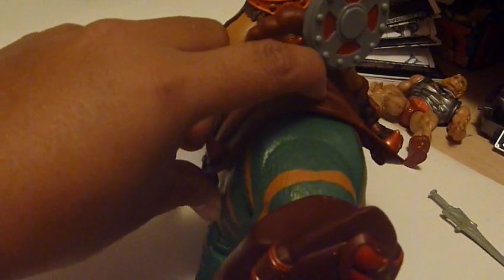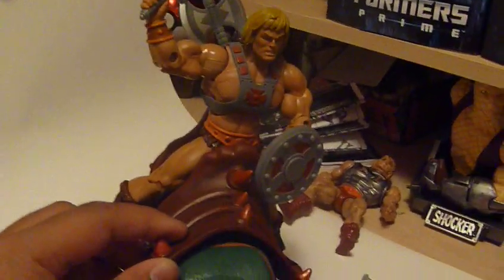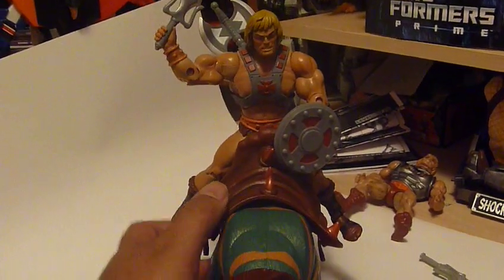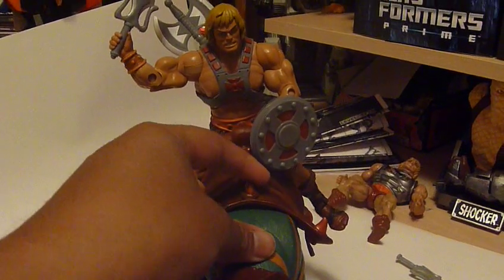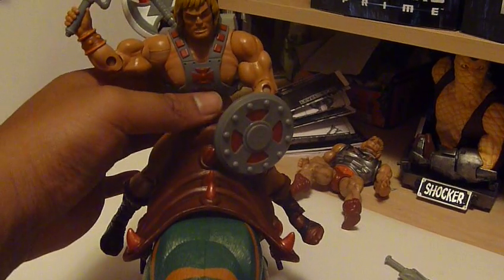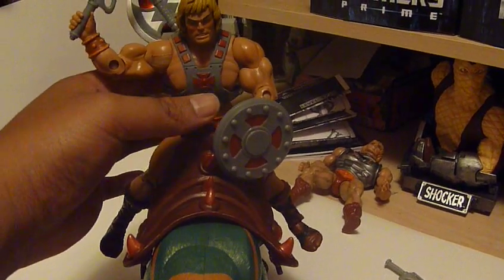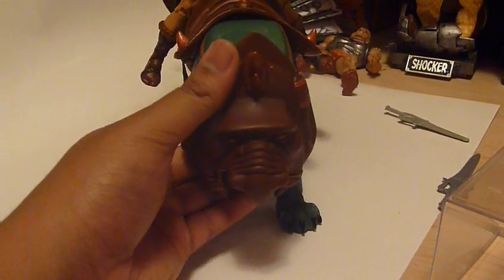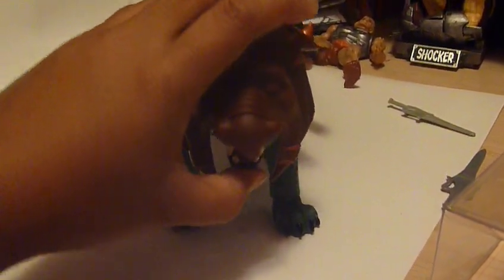He doesn't really sit flush against the harness, which is the only problem I have with it. And the harness rocks side to side pretty easily, so He-Man's just going to be dangling off to the side. Whenever I try to adjust He-Man, he moves the harness — so it's a little bit of finagling. But this is like the best I could do, and I gotta say, he looks, all in all, awesome after you get him settled down.